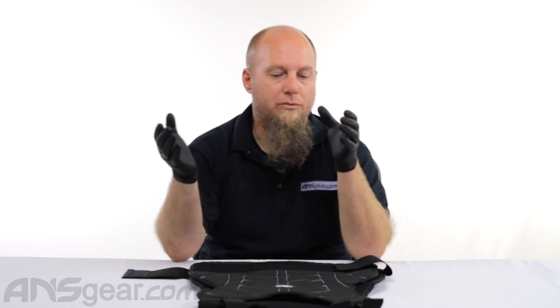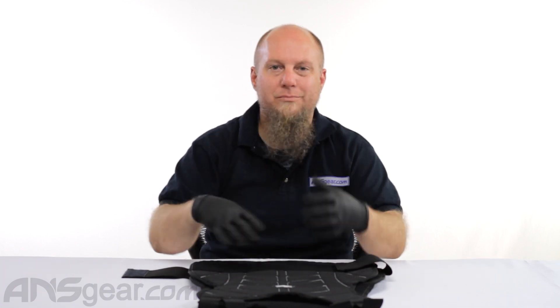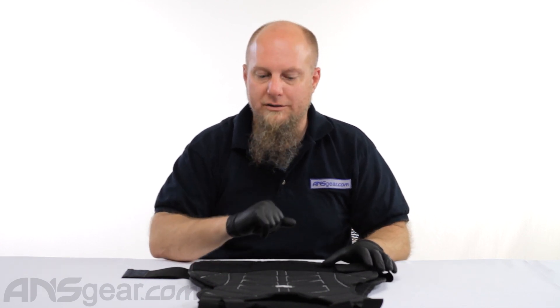So if you're really big or if you're really small, this might not fit you. But if you find yourself in the middle area, this is probably something that is great as far as a chest protector goes.